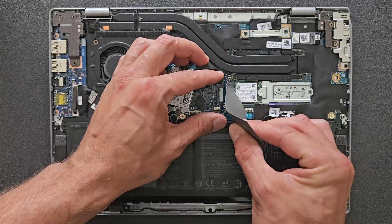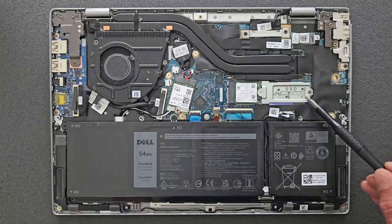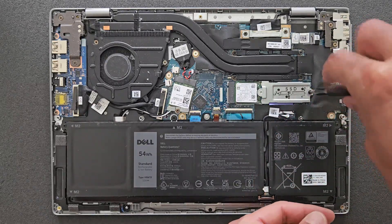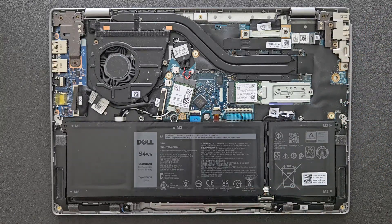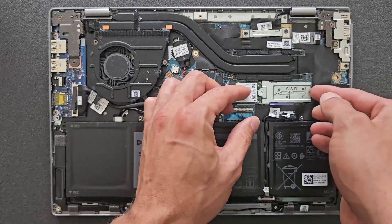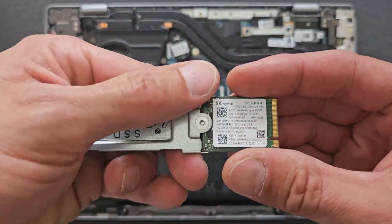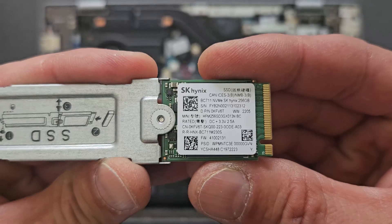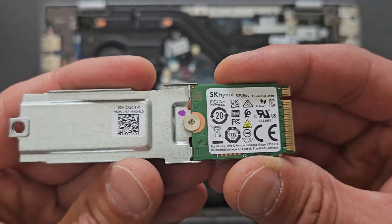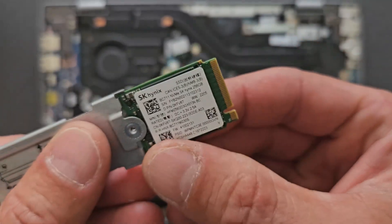We're going to upgrade the solid state drive now. At the moment there's a 256 gigabyte solid state drive on it and I'm going to upgrade that to a one terabyte Samsung drive. It's a smaller form factor kind of drive, so it has a bit of an extension there. Just remove that one screw. As you can see it's 256 gigs — not a bad drive, fast enough, but for space you kind of need a bit more these days.